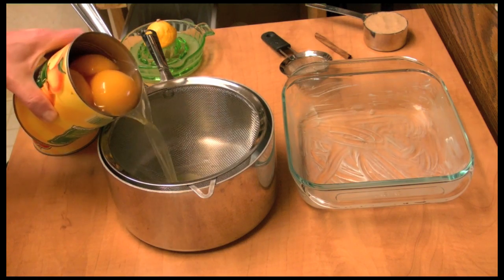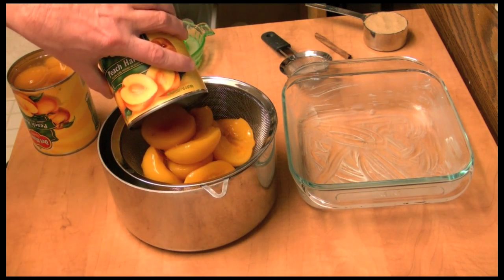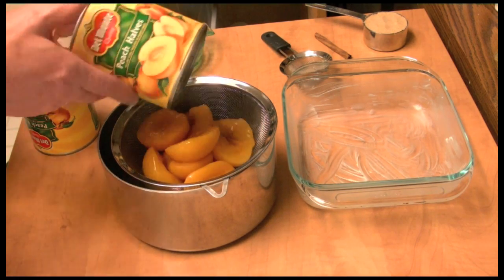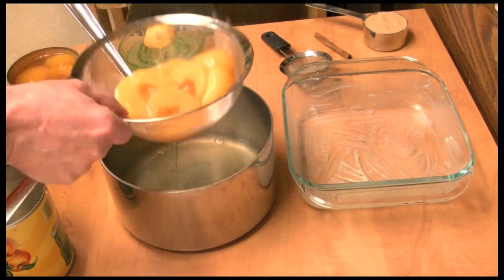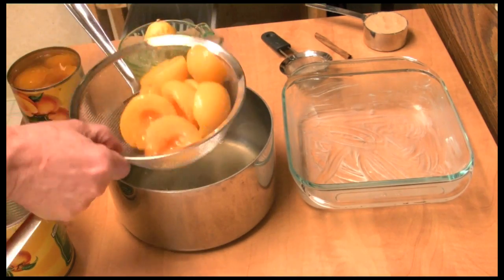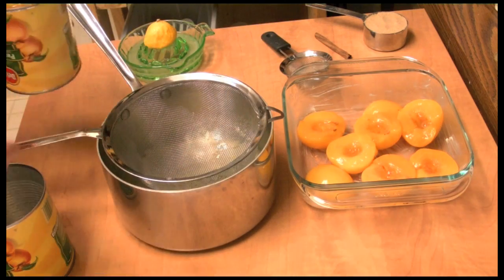Today I'm going to use some peaches — canned peaches — and you're probably thinking, oh no, canned peaches from a can? You've got to be kidding me. But believe me, I'm going to turn these things into something that is so delicious it's just incredible.